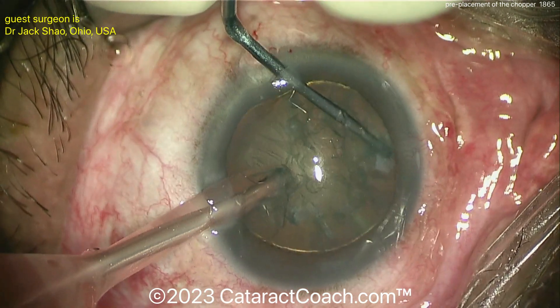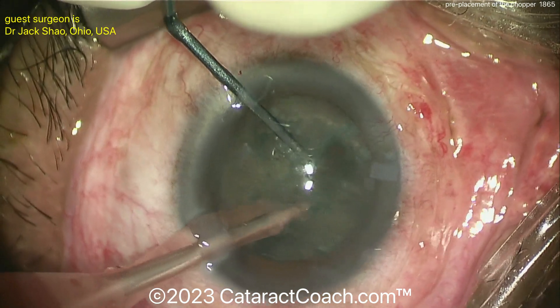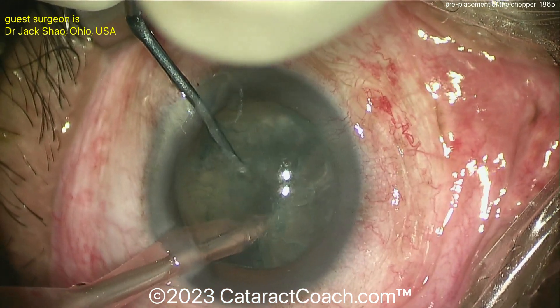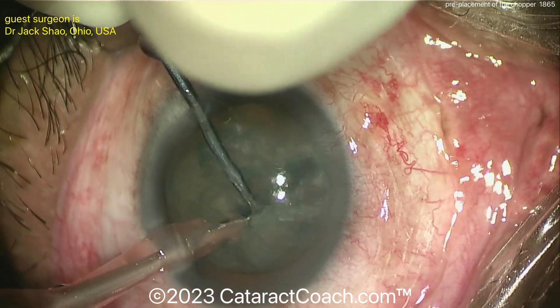Now the FACO probe is embedded, the instruments are brought together and apart, and there is your chop. Now just spend some time propagating that chop all the way through the nucleus. That looks great. So again, that's the pre-placement.